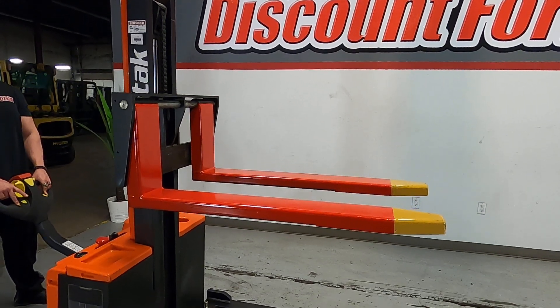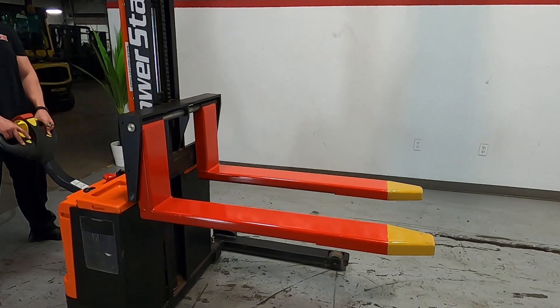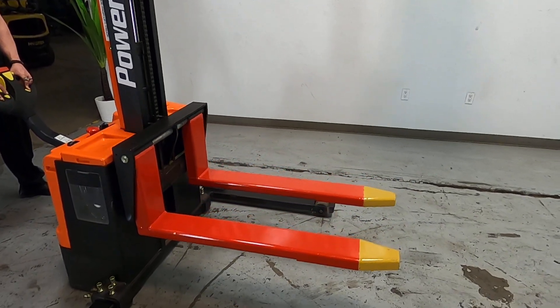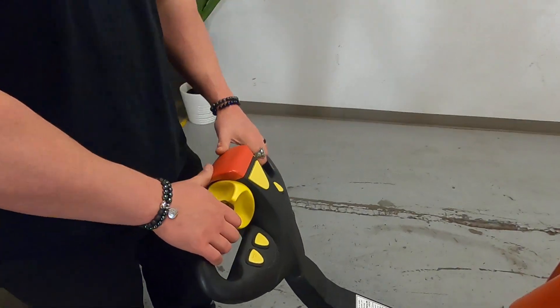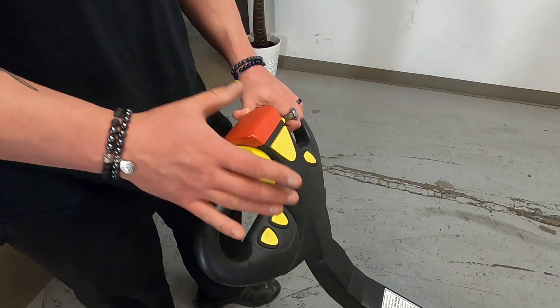If there's weight on the forks, that will obviously make them move a lot faster when you're lowering, so keep that in mind. Going to set this down now.